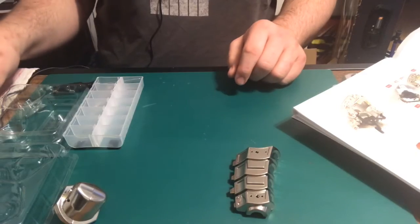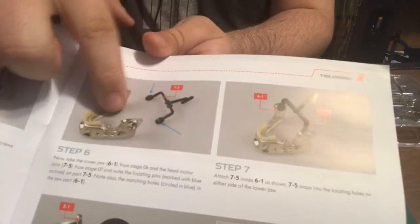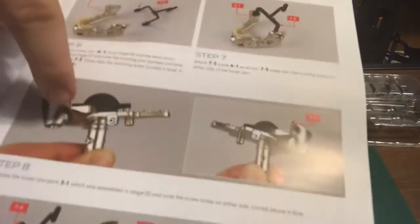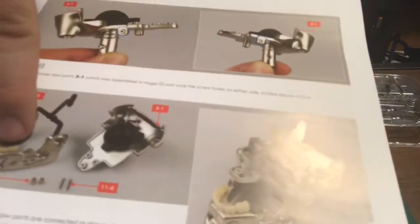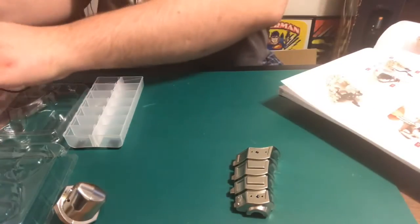What they want us to do — and I'll just go ahead and show you what they want — is to put these parts together as it shows right here. But I can go ahead and skip that part because I've already done that.